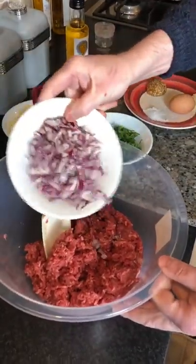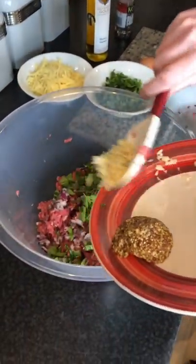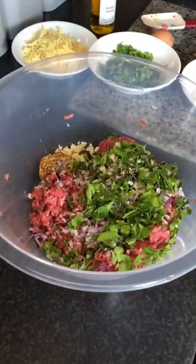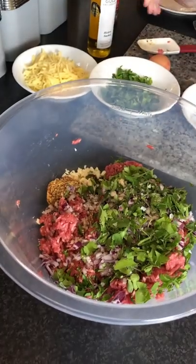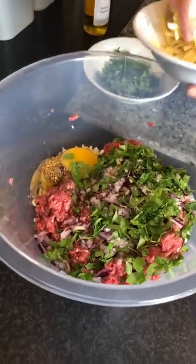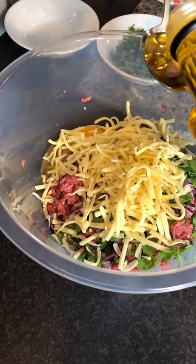First of all we're going to add our onions, some of our parsley, garlic, mustard, and some of our sea salt. This is a great recipe — if you want to make this up the night before, you can have it sitting in the fridge and then make your burgers the next day. We're going to add our egg and our cheese, put our cheese in, and just two tablespoons of Brighter Gold hickory smoked oil.